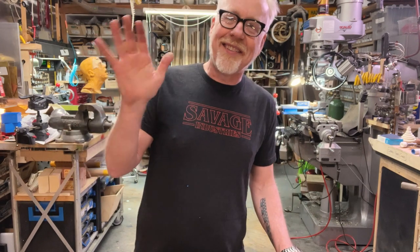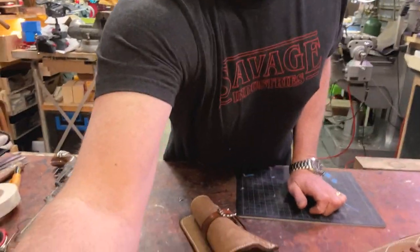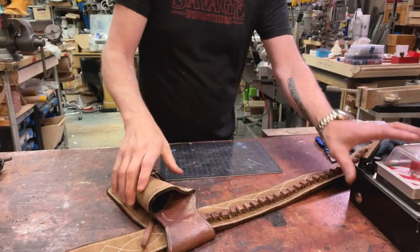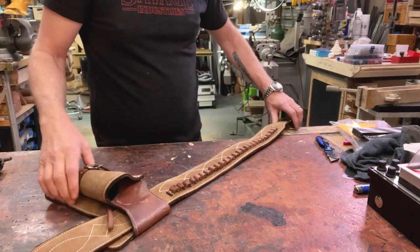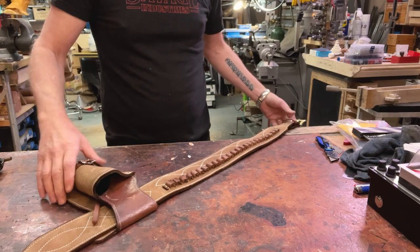They actually tell you in the listing: don't guess it, because when it arrives and it doesn't fit, it will be a problem. So without further ado, let's get into it. I know the workbench is a little bit crowded right now, but here is the Straight Line Collectibles Eastwood belt.